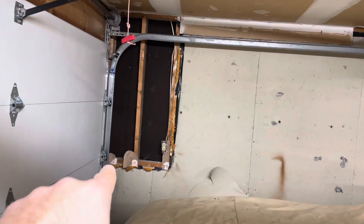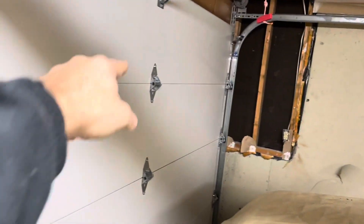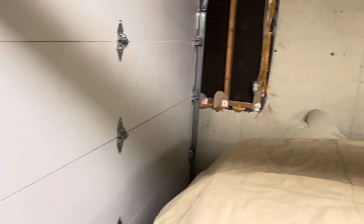It's on its own breaker, so the four outlets I want to add — one, two, three, four — and then I also want to add two for the ceiling. This is for a project for later: when the garage door is up, I want to be able to have light panels on the garage door so if you're working on your car, you have light coming down.